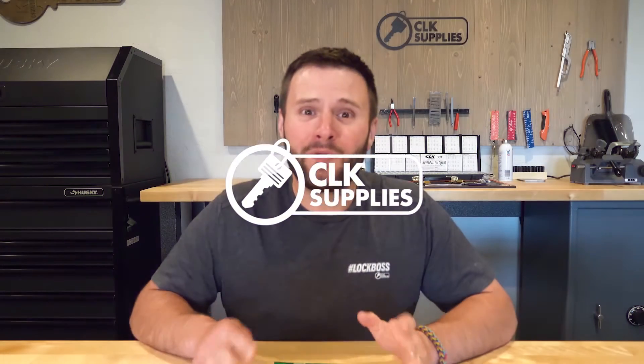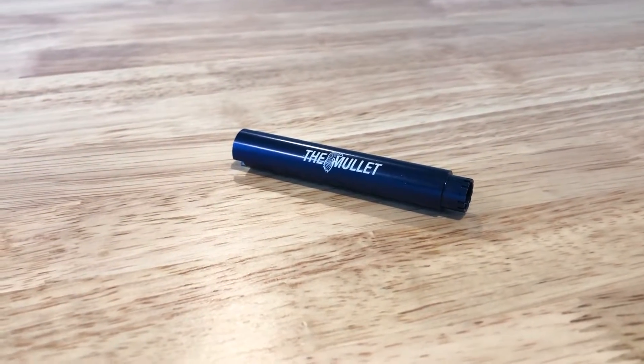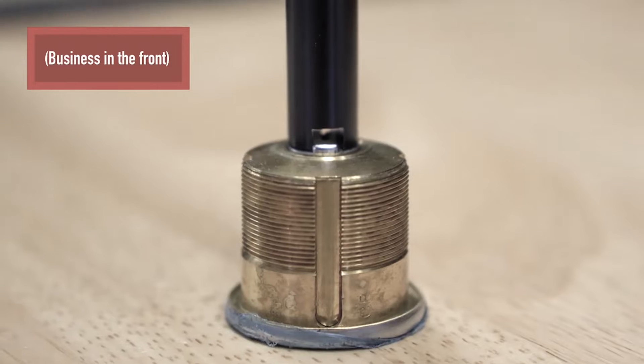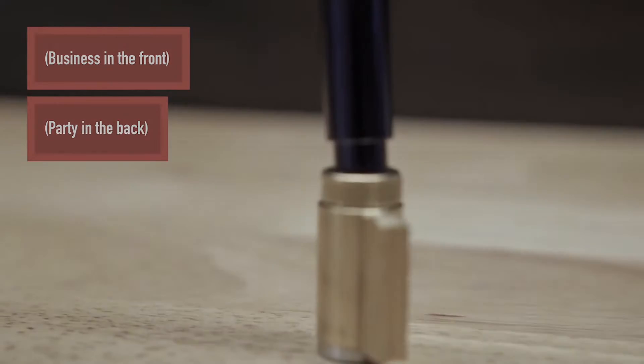About a year ago, we released the Mullet — a plug follower in the front and a cylinder cap removal tool in the back. Pretty awesome tool. Here's a quick little clip of that video. We call the tool the Mullet because it is a plug follower in the front and a cylinder cap removal tool in the rear.